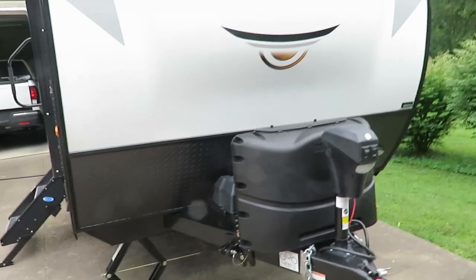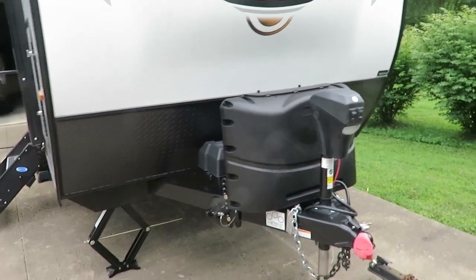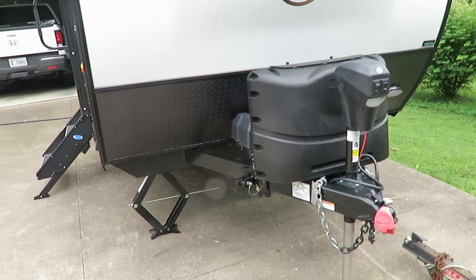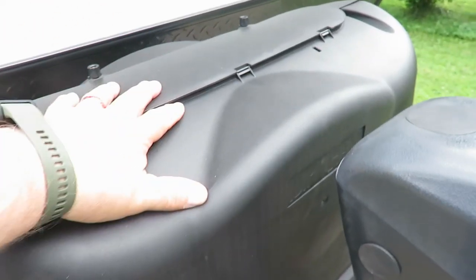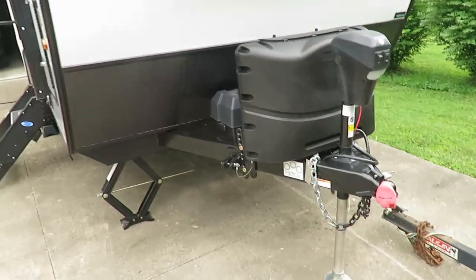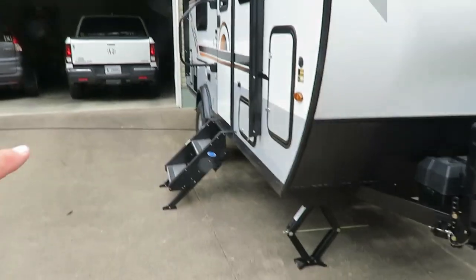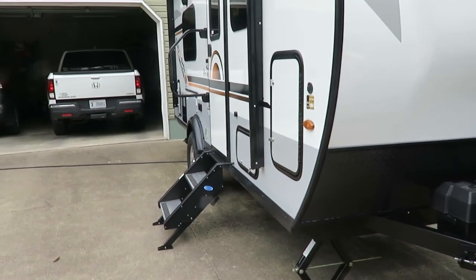One thing we did before taking it out for its maiden voyage is we tested everything. I know they test them at the company but we wanted to check everything ourselves. We got underneath, turned on one of the gas tanks, and checked every component. We even fired up the grill, hooked it up to the side of the rack, got it seasoned up and ready to go.